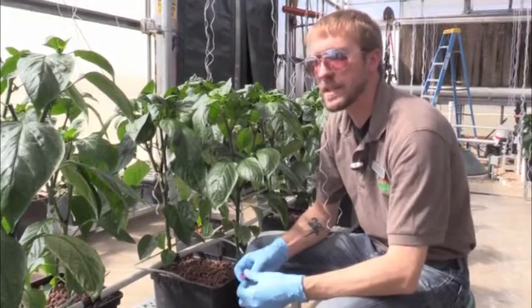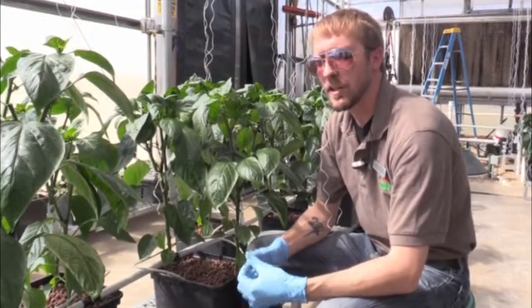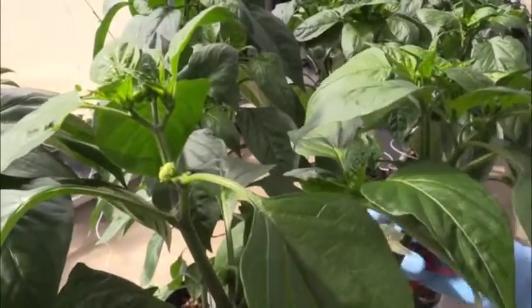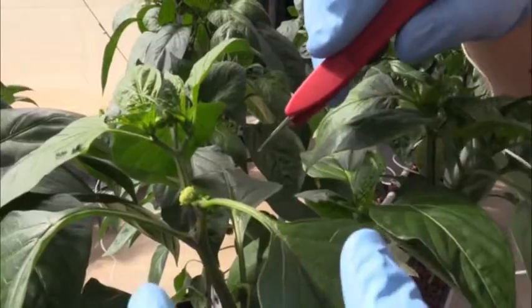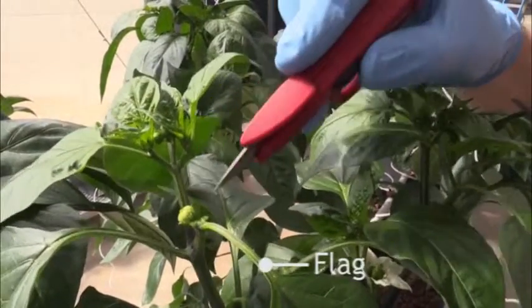As we're doing this, we are making sure to leave behind what's called a flag. At the second node that comes off of each split, we clip the leaves, we clip the fruit, and we basically leave behind a single leaf that we call the flag.